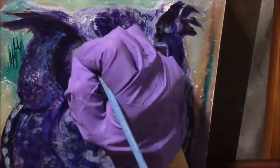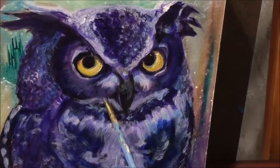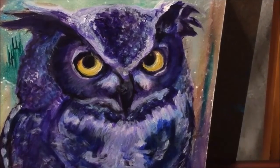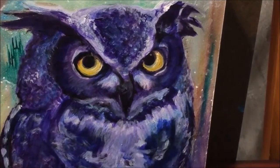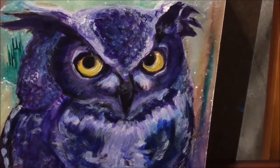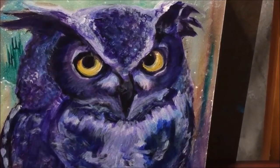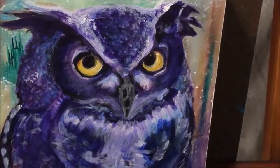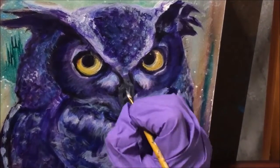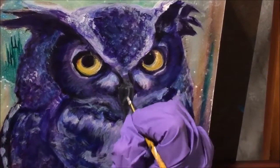My favorite part about the project was the eyes and how they looked before. I felt like they didn't really look that realistic, so there's more of a realistic look to them in this third version of this owl. I've never painted a bird before, so figuring out those textures was interesting. I still feel like I need more practice in that, but it's something I'll probably do in a different painting.